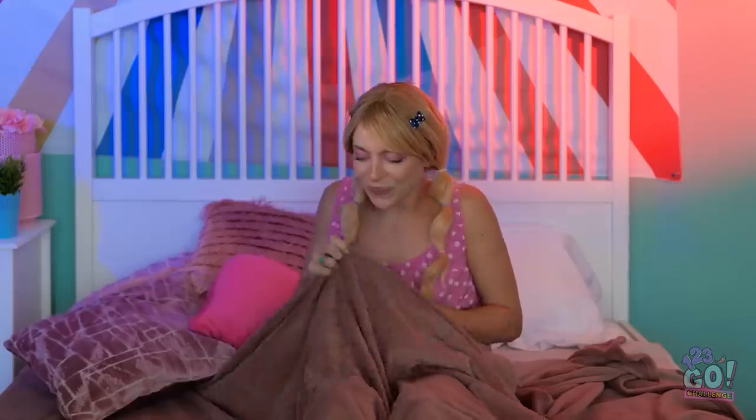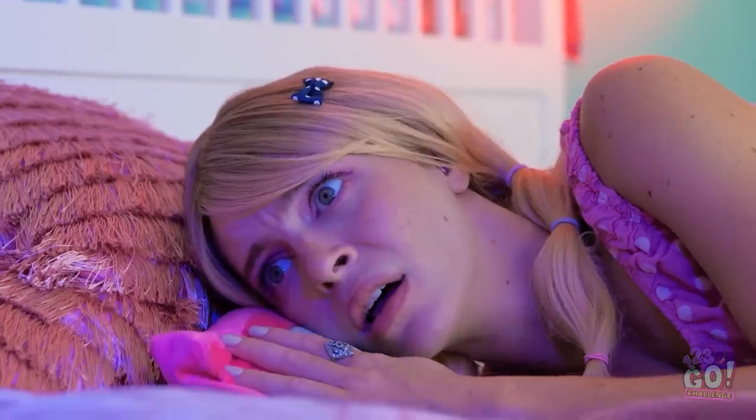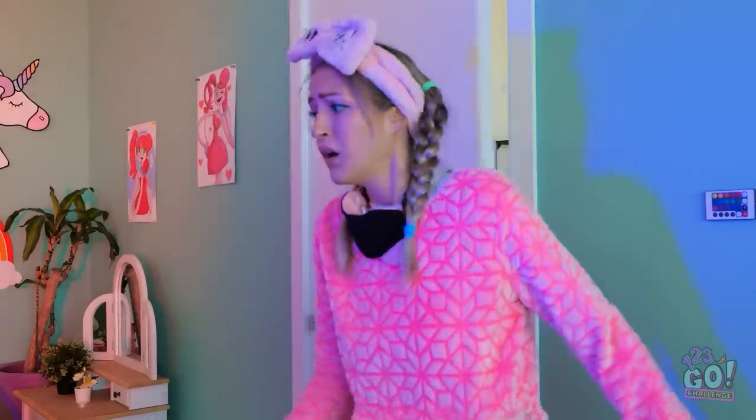Good night! Sorry. It sure is dark. Just a coat rack, right? I'll be fine. AHHHHH! It's back! I need help! Please! Help! Over there!